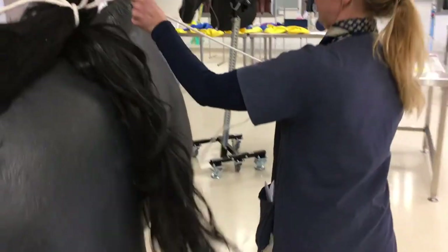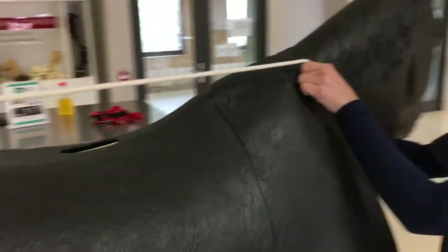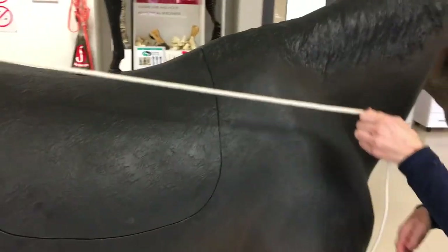You can then tie the long end around the animal's neck for safety, or to the crush for instance.